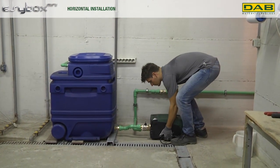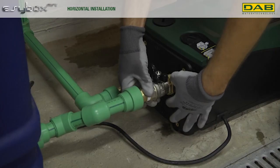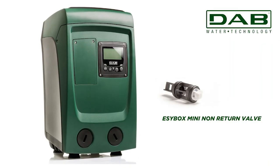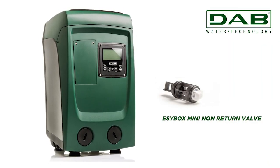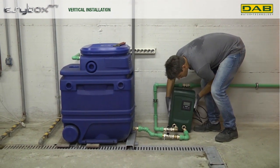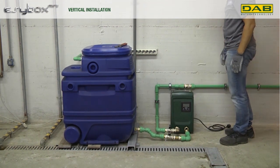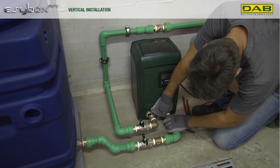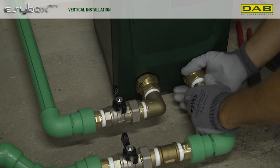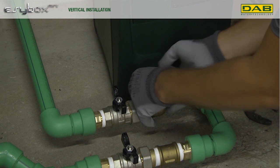The EasyBox Mini offers installation flexibility, allowing you to select the inlet and outlet configurations based on your specific needs. A removable non-return valve streamlines maintenance procedures. The technical compartment grants easy access to the expansion tank, air valve adjustment, as well as the filling plug for efficient cleaning and upkeep. An electronic pressure transducer and an integrated flow sensor enhance functionality while reducing operational noise through anti-vibration feet.